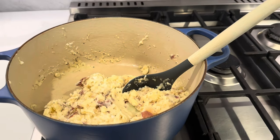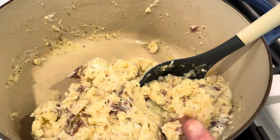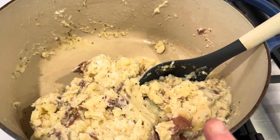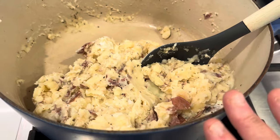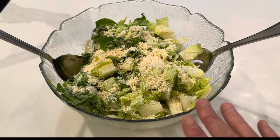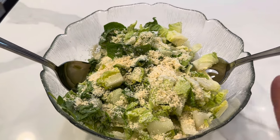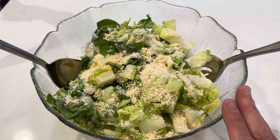To go with our cube steak, I just boiled up some red potatoes — I left the skins on and then mashed them up with some butter, sour cream, heavy whipping cream, and salt and pepper. Super simple. And then for our green vegetable, I just whipped up my super simple go-to weeknight salad with my homemade dressing that starts with fresh lemon juice — I can link that down below.